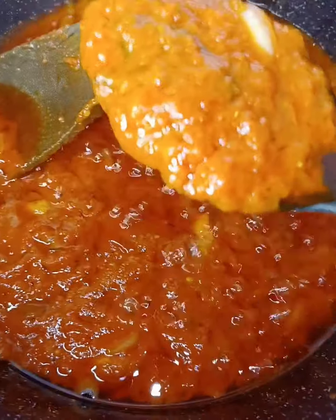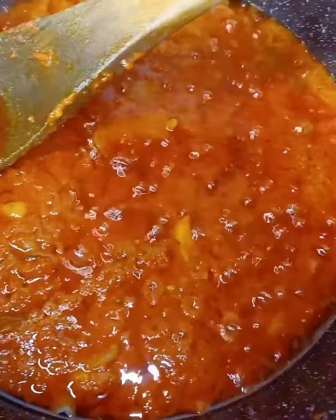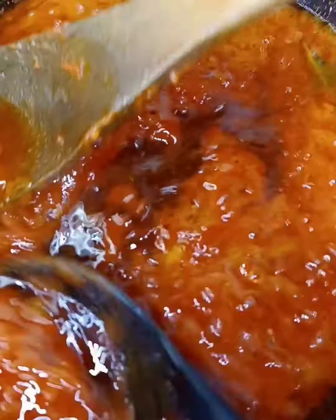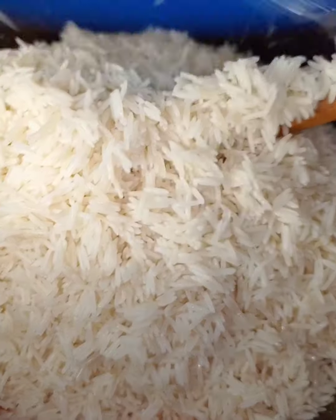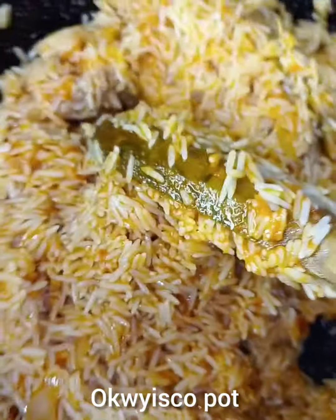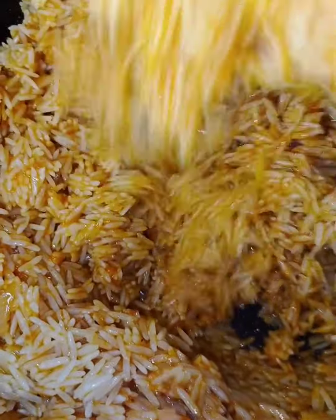I'll just set aside some sauce before I add my rice. Now I'll add my rice. You can add water and cool the sauce before adding rice, but I want to combine it together before adding my water. First add your meat stock. After combining, I'll add my meat stock.